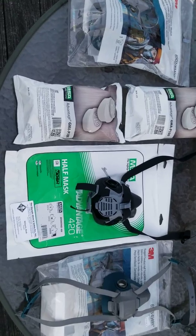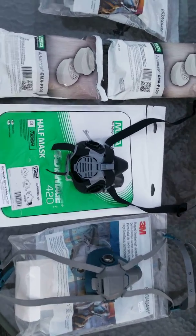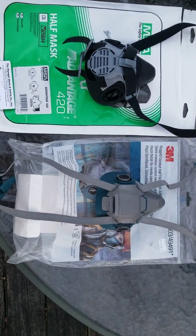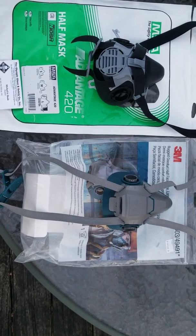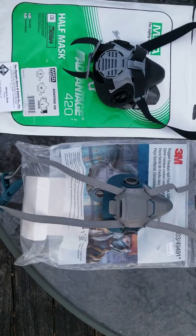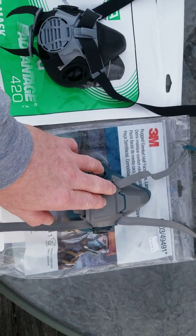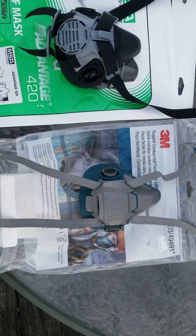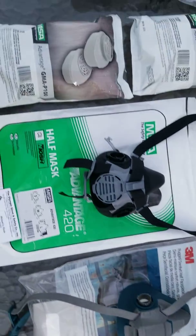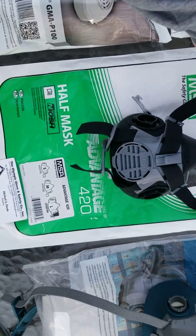For years, I've been using the 3M masks that are made in Taiwan, which are very good masks, as you see here. This is a 3M — this is their second grade model, the model 6503. It's a large size mask and it's superior to the 6000 model that I normally use. The number three designates size large.